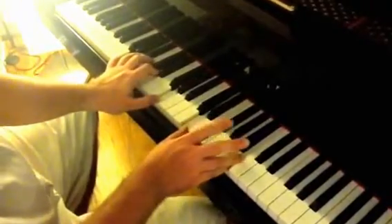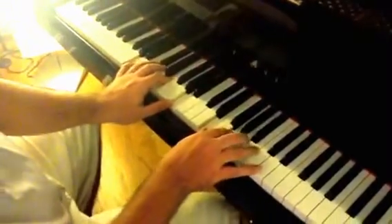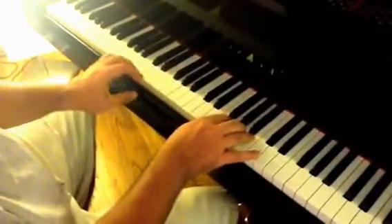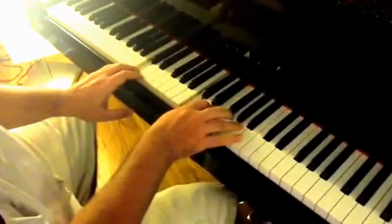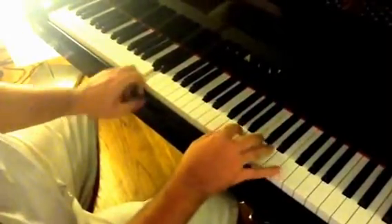Here it gets a little bit different. You have the G, it goes to an A minor, and then a D, E minor, D, C, D, and we're back to the verse or the intro.